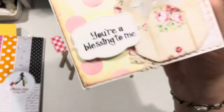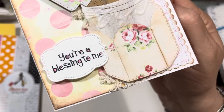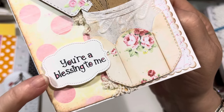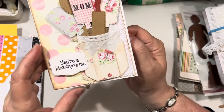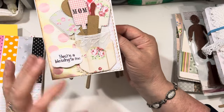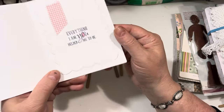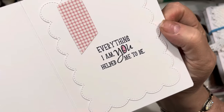It's so cute. I use the sentiment that says "you're a blessing to me," and that is from that little Angel Kisses stamp set. And then I did use a piece of vintage lace, although it's mostly covered up, but you can kind of see it peeking out. Inside it says "Everything I am, you helped me to be," and that is so true about our moms. I have an incredible mother.